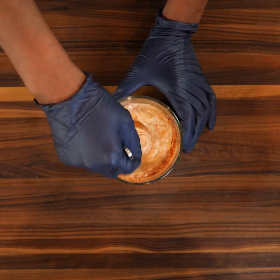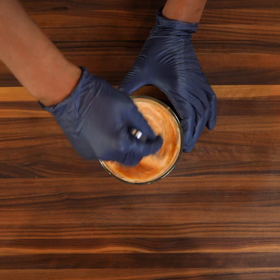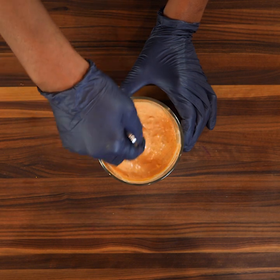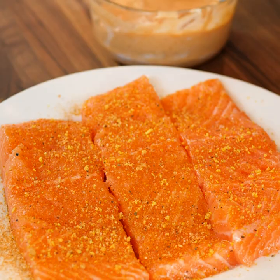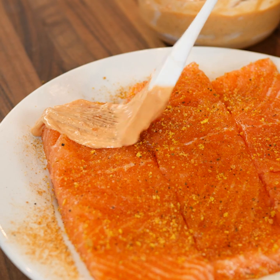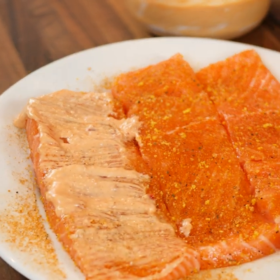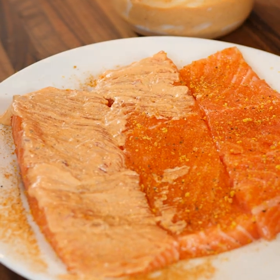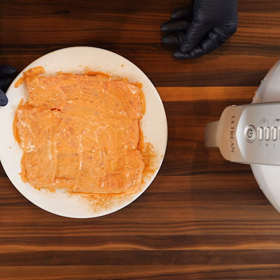Simple easy bang bang sauce — you gotta be a boss to make this sauce! Now what you're gonna do is take this amazing sauce that we made and bang bang some salmon. We're gonna just take it and wipe this sauce all over our salmon — it's like almost painting a perfect picture, you know how good this is gonna be.